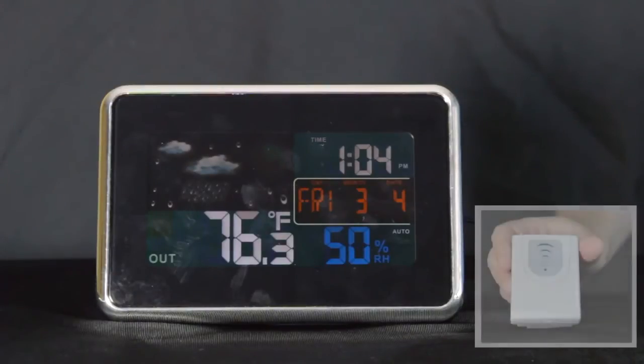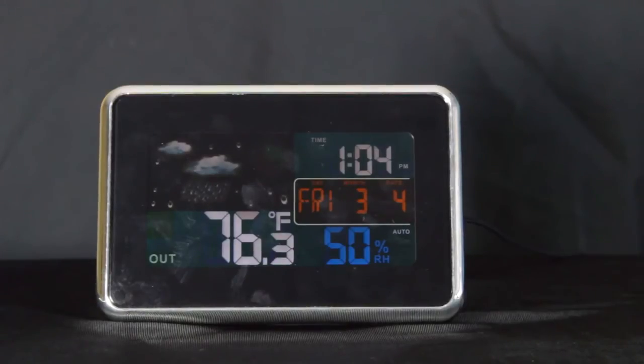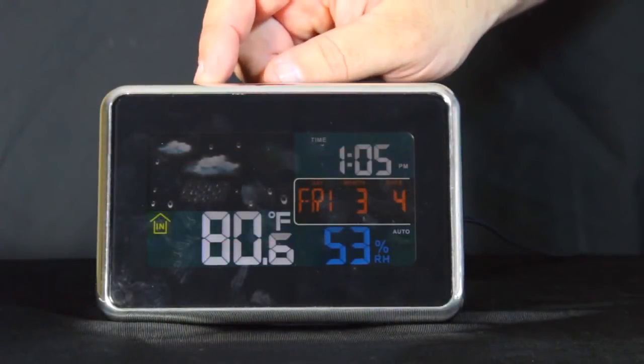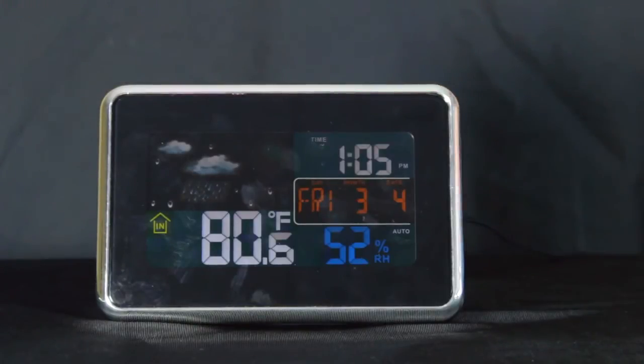When mounting your temperature sensor, the best place is outside on a wall using the mounting bracket provided — preferably a north-facing wall where it will never be in direct sunlight, and 12 to 18 inches below the eaves if possible to keep it from getting direct rain on it. The backlight button on the top is used to turn the backlight on or off when running on battery. When plugged into the wall, the backlight is always going to be on high.